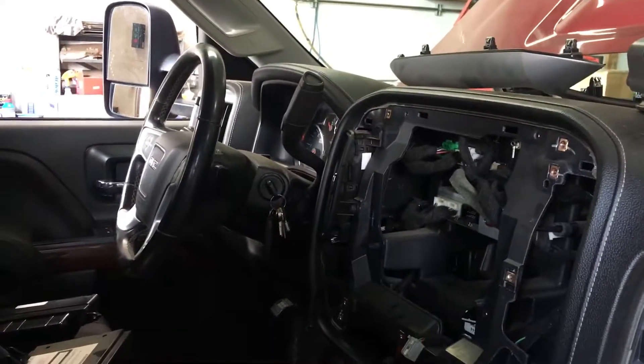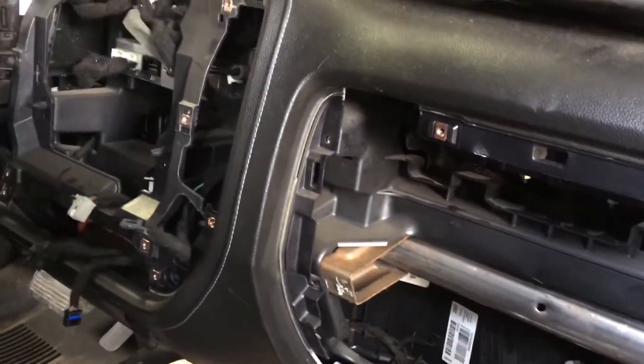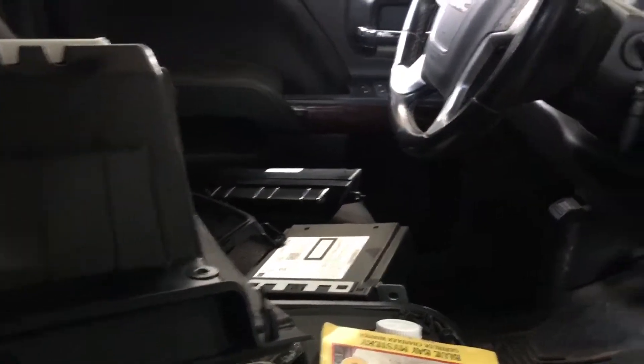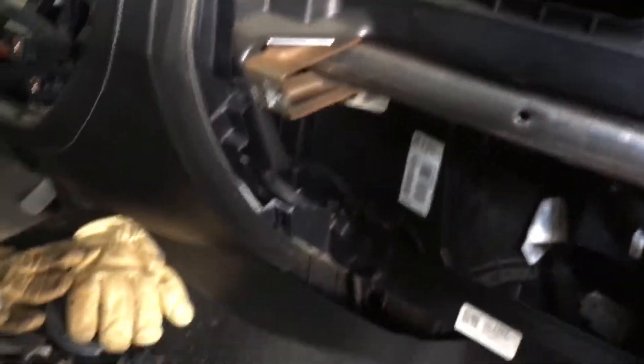The one for the driver's side — they say you have to pull the whole dash apart and all this. I took the radio out, and that was my own way of finding out that you can't get to it through there because it's all plastic. So the way I got to it was different.